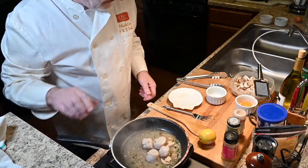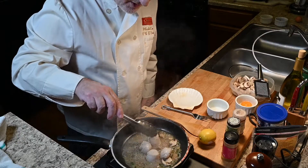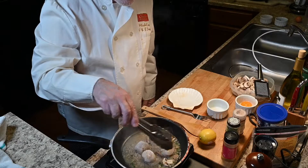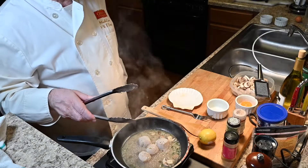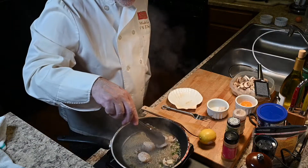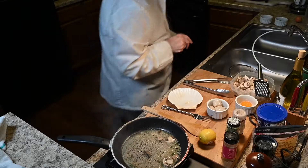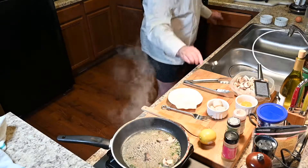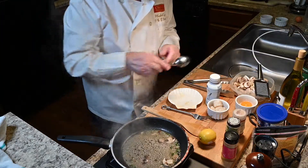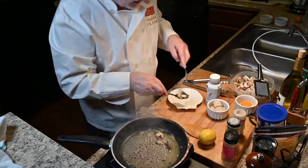Pretty good! So when you think your sea scallops are tender enough, you're going to remove them from the pan. We'll keep this one a little bit more. Nice — there we go. I'm going to put them there on the side. And what I'm going to do now, while I'm reducing this mixture, I'm going to take the mushrooms out, and the shallots and everything, and put them in the bottom of the shell.